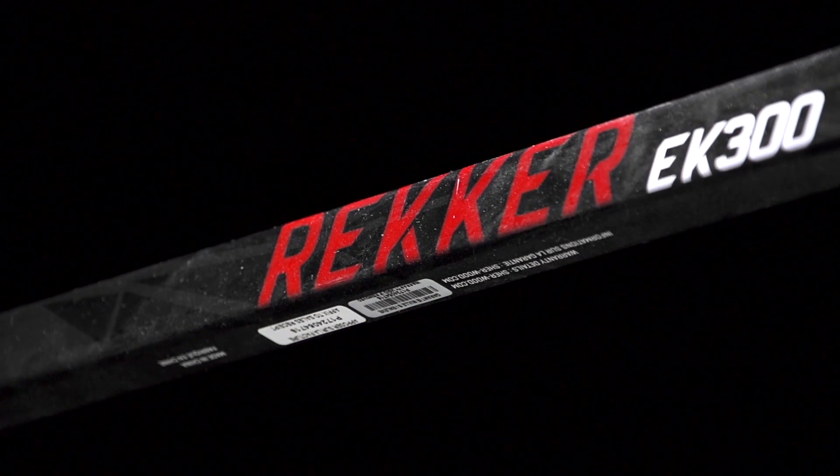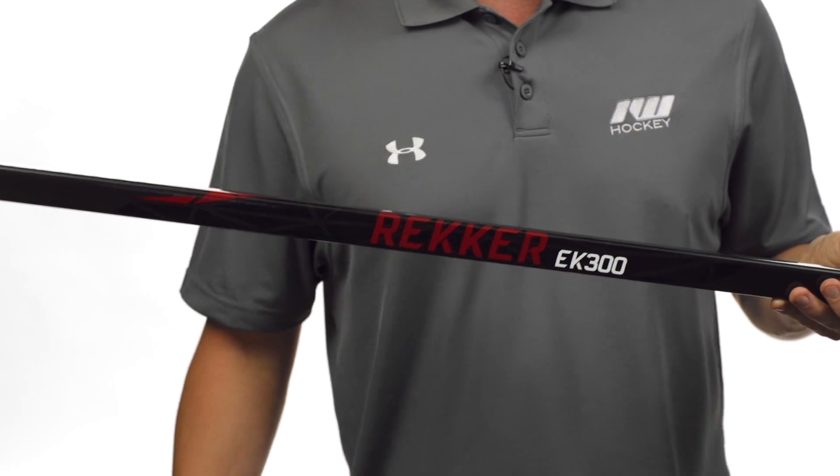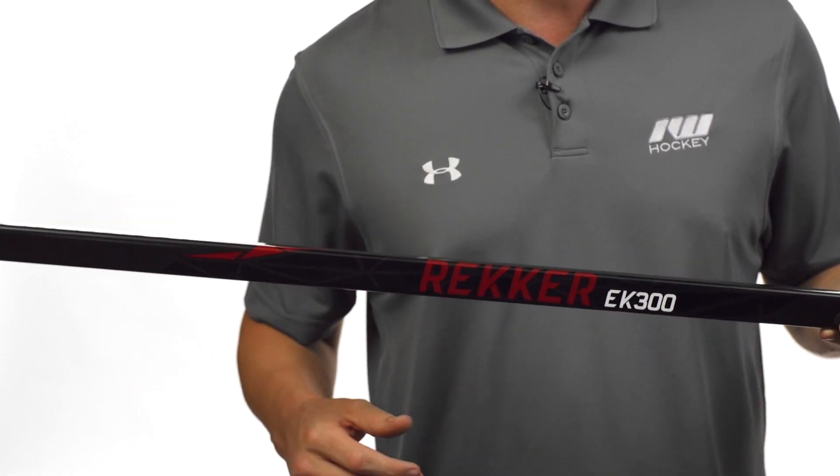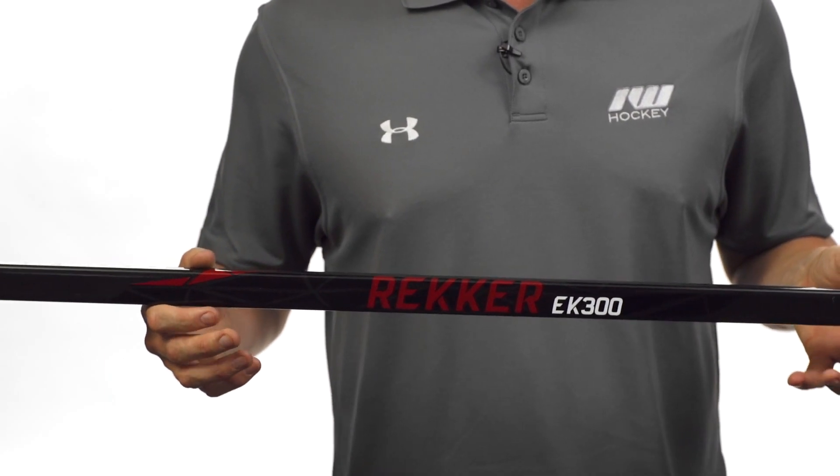The speared shaft construction is the same thing we find in the top-line EK365, meaning the hosel runs all the way into the heel of the blade. So in your stickhandling, you're getting a direct feel for the puck — like the true one-piece — and it really helps to balance out the overall weight to give you that nice feel in the hands.